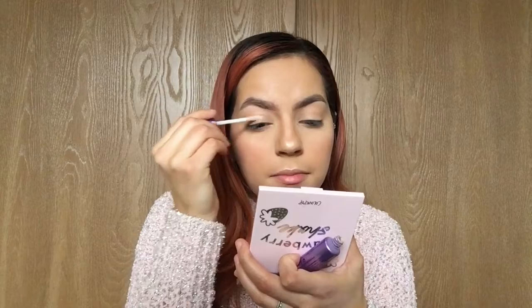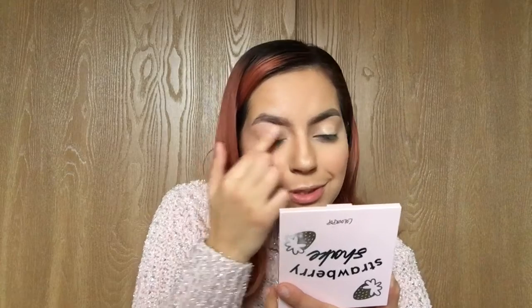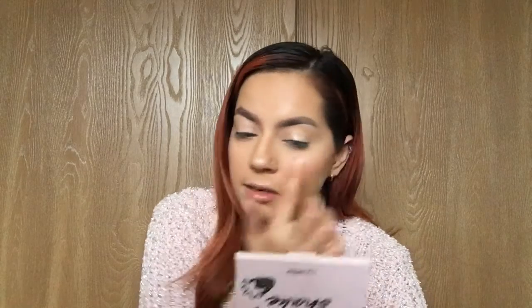I'm using the Urban Decay Eyeshadow Primer Potion and I'm just gonna go ahead and dab this on my eyelids, move it around, prime it — rub it, pat it, smear it on my eyelid. I'm gonna go in with this shade right here called 'Woke'.